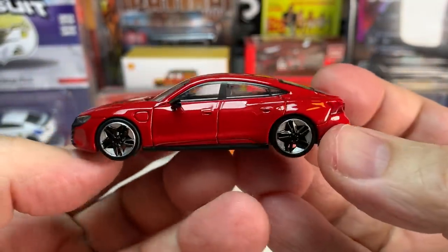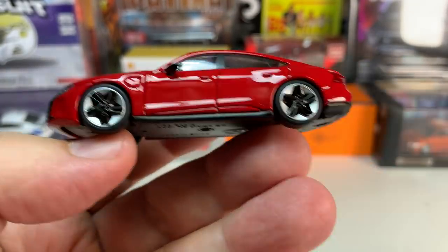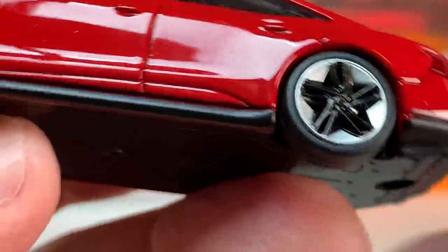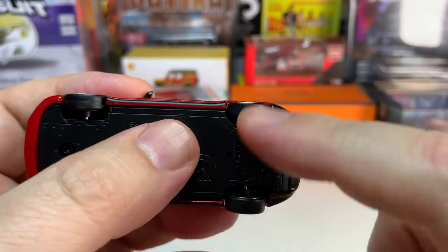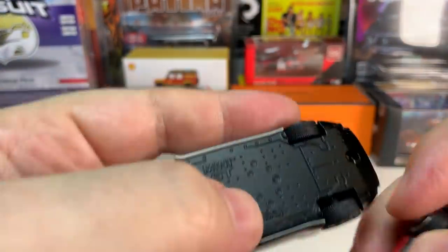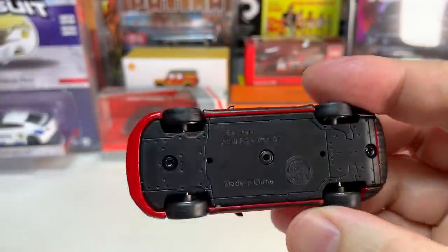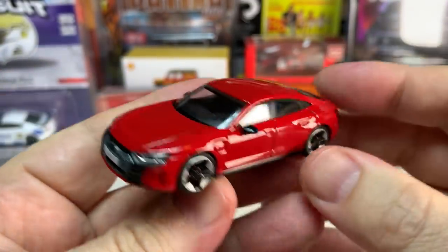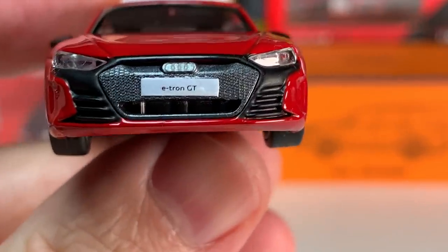From the side profile it certainly looks very similar to the Taycan. The wheels are quite different but they look pretty good — nice two-tone finish on them. This is Paris 64, and my one big complaint with Paris 64 is that they do not do tread on the tires. The Mini GT has nice tread on the tires, and I do think that's a flaw Paris 64 should correct. They have done treaded tires on some of their SUVs, but their street cars so far have all had just slicks.